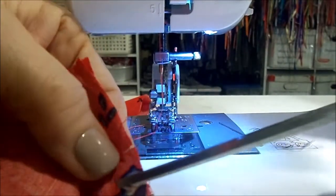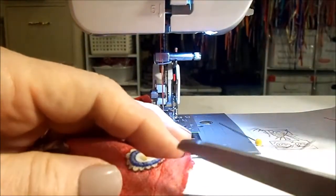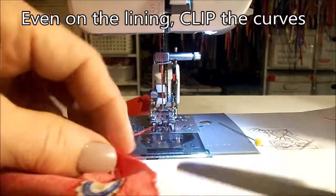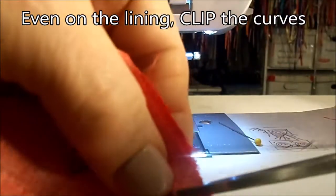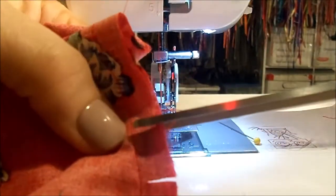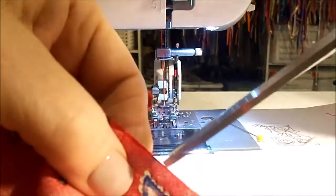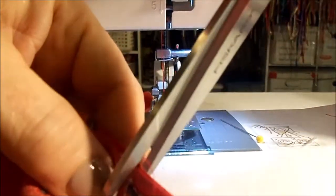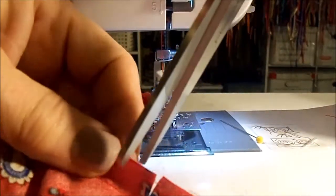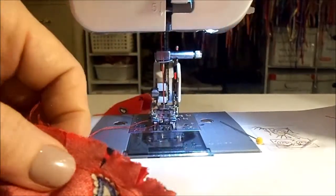Now I'm going to clip the curves, making sure that I don't clip anywhere through the stitching. If I do that, obviously it's going to be a problem. But after I clip all the curves, when I go to the ironing board to iron it, it should all lay down great. You must take the time to clip the curves — without that, it will not lay down flat. You've got two opposing directions happening and it won't work. I'm going to go iron now.